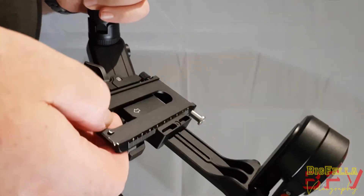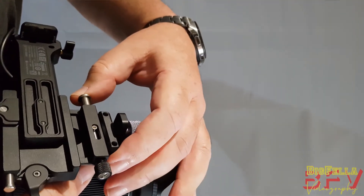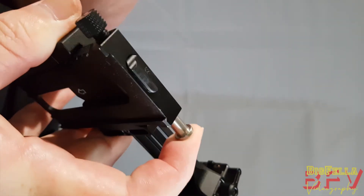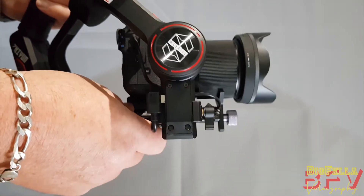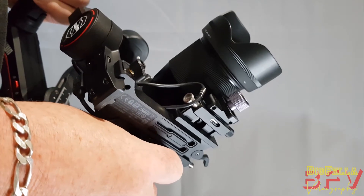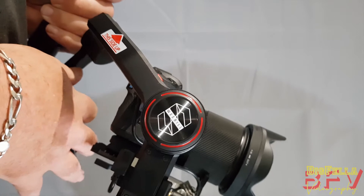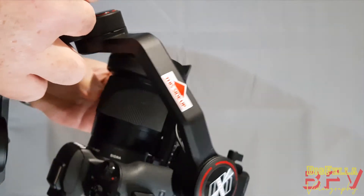The gimbal has a very handy quick release plate with a quarter-inch threaded mount, grippy rubber pads to arrest movement, two raised locating hooks at the rear, and at the front a spring-loaded rod which pushes in and retracts the locking mechanism. Once the quick release plate is in place it can be secured by the spring-loaded, machine-knurled thumb screw. I'm going to demonstrate how the quick release works so you can take the camera away without having to alter the balance of the gimbal.